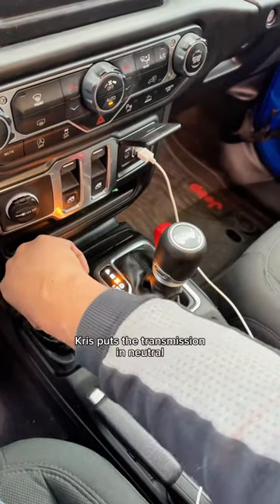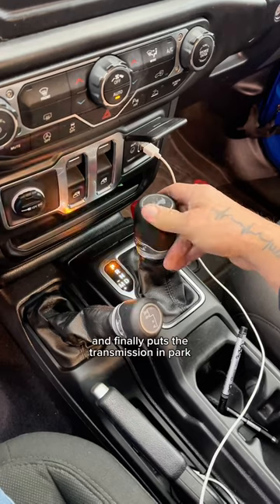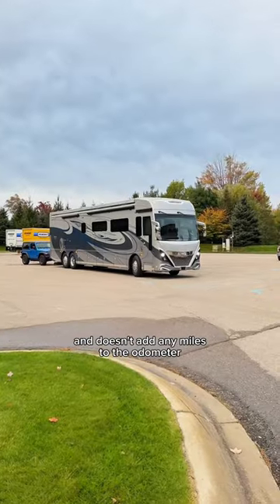Once it's all connected, Chris puts the transmission in neutral, then the transfer case in neutral, and finally puts the transmission in park. This prevents the transmission from getting damaged while being towed and doesn't add any miles to the odometer.